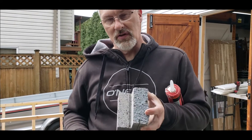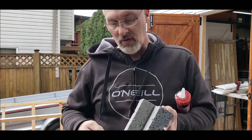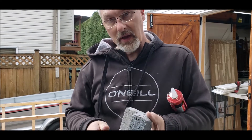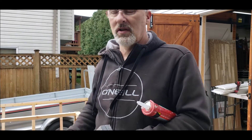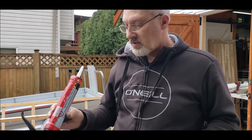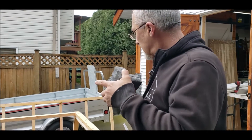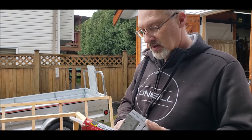Normally when you're putting these stones on the side of a building, you would use these clips — it holds the stone away from the wall allowing any water that gets in behind it to pass straight through. Being as this is just a garbage can enclosure, we're not going to worry about that. We're going to use some subfloor and deck adhesive to physically glue it to the corners of the front of this box.